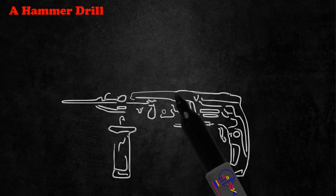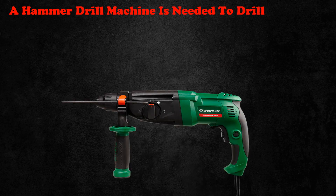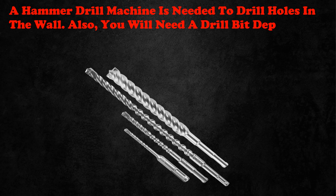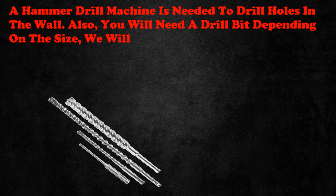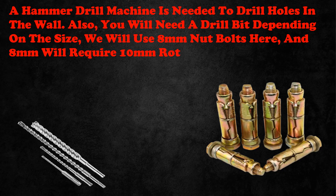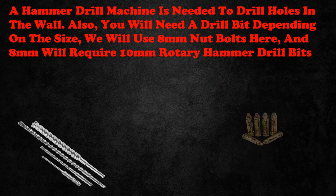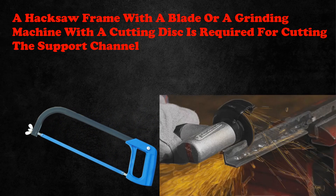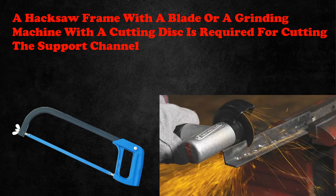A hammer drill machine is needed to drill holes in the wall. You will need a drill bit depending on the size. We will use 8mm nut bolts here, and 8mm will require 10mm rotary hammer drill bits. A hacksaw frame with a blade or a grinding machine with a cutting disc is required for cutting the support channel.